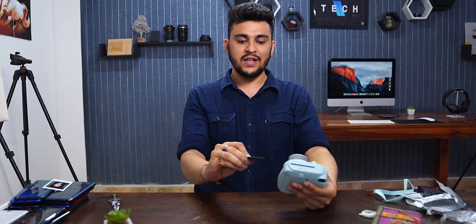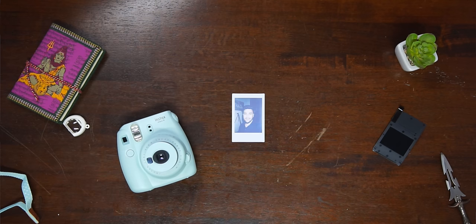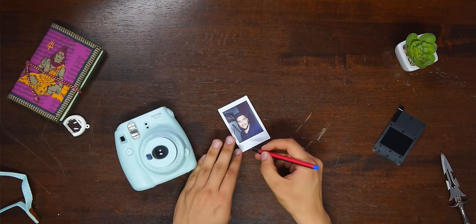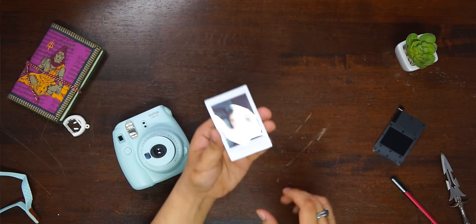It comes out white and takes time to develop. I'll leave it here and show you the result in fast-forward. The photo is almost fully developed now. I also have a pen here — you can write on the white border below the photo. Using a marker works even better. I've written on it — you can see it looks great.